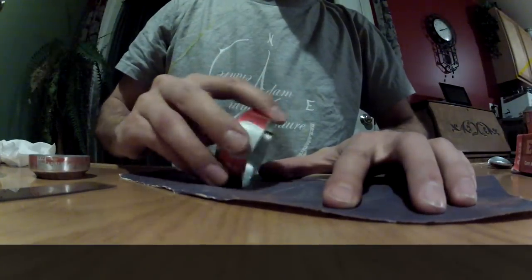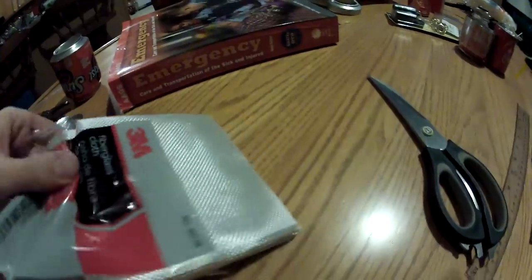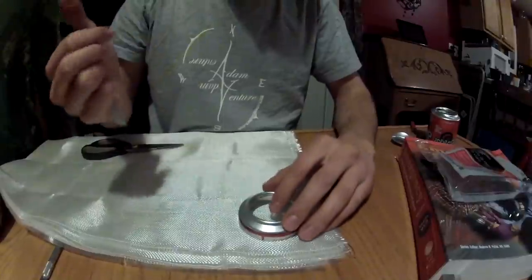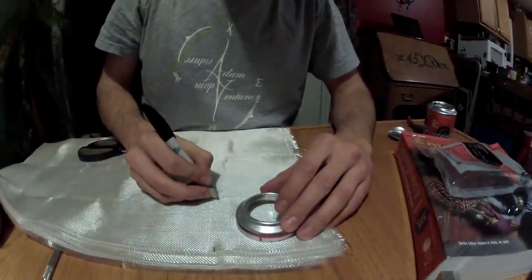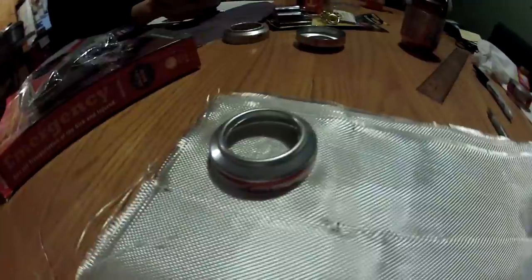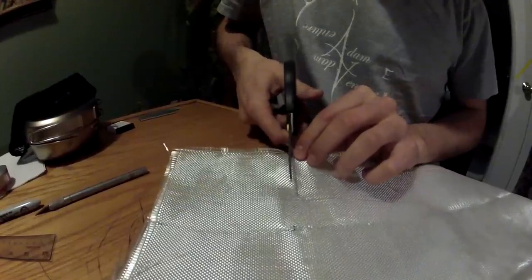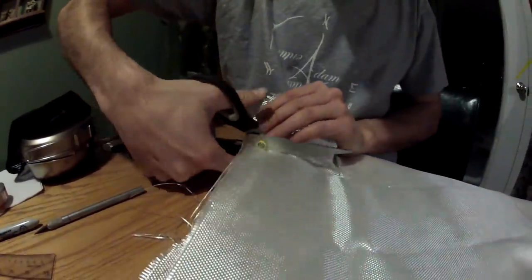Now that you have both bottom sections cut, sand along the bottom edges to make a smoother transition when you combine the parts. Now remove your 3M fiberglass and mark a square section just around the edge of the can, about 1 inch overlap. Take your scissors and cut out the fiberglass. You don't need to be too precise.